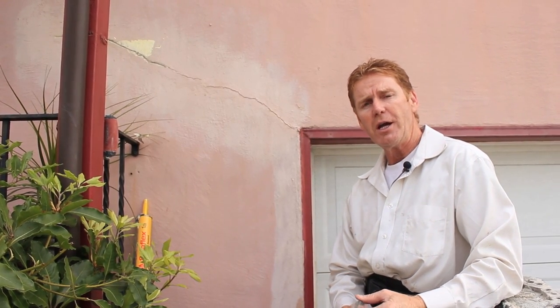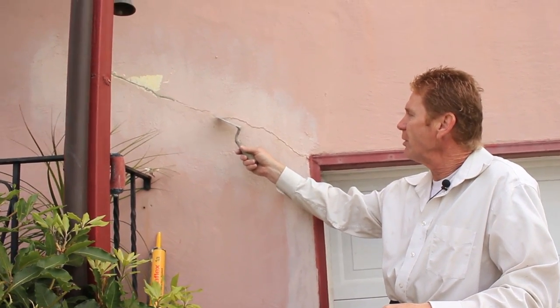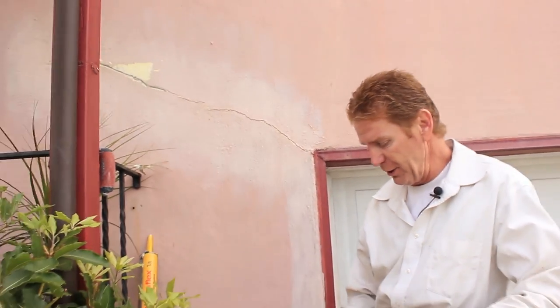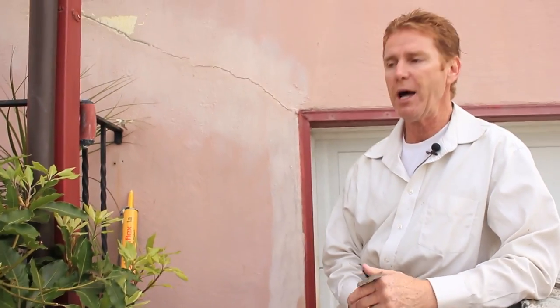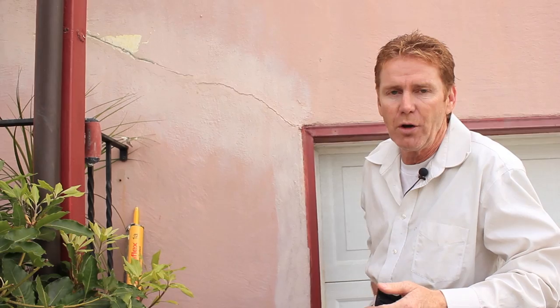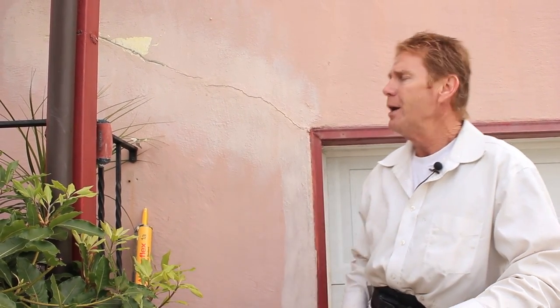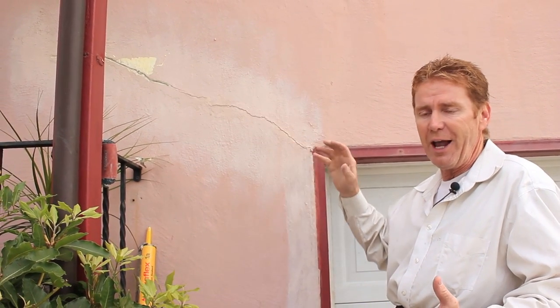Hi folks, Kirk and Jay here with another tip of the day in regards to caulking. We're going to caulk this crack right here — looks real bad but it's somewhat typical. The house is about 80 years old; it doesn't have a weep screed at the bottom, and most houses don't. Weep screeds didn't come into code until 1975, and we didn't even use them until 1980.